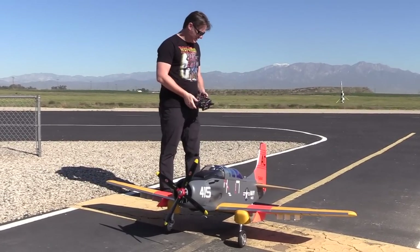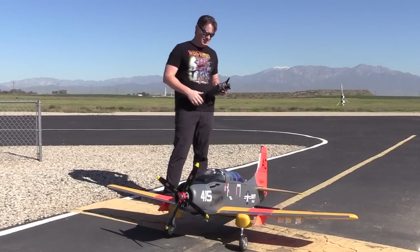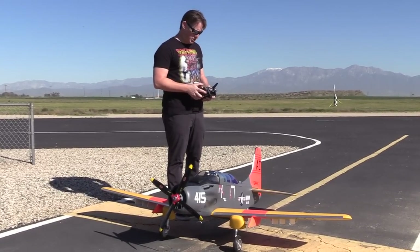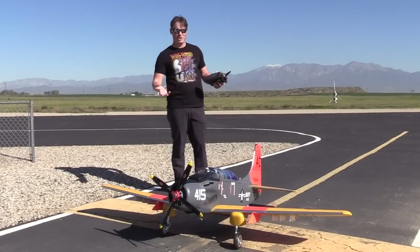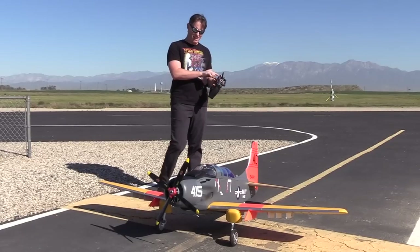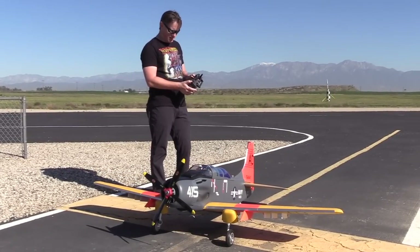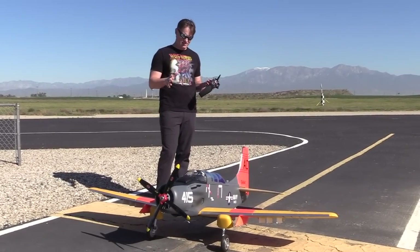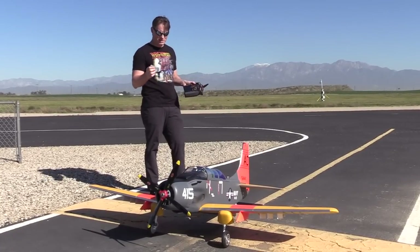The look in flight is awesome — shows up beautifully. Let's get some more flying in and we'll put the tanks on and see how that does. I want to get another flight in the clean configuration, then we'll load her up. Ended up on low rates for elevator, mid rate on the aileron. I'm going to bump up the expo on the aileron just a touch and I think it'll be perfect. CG felt good.